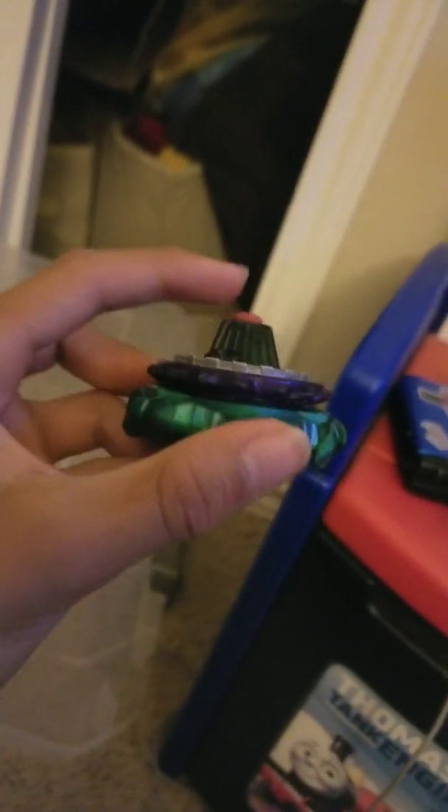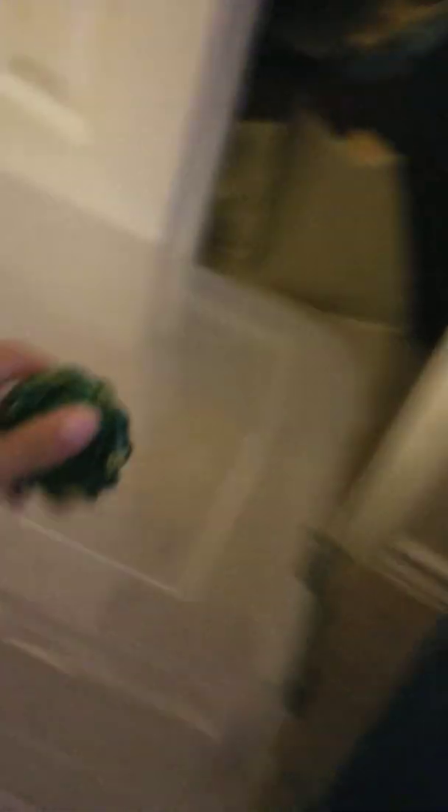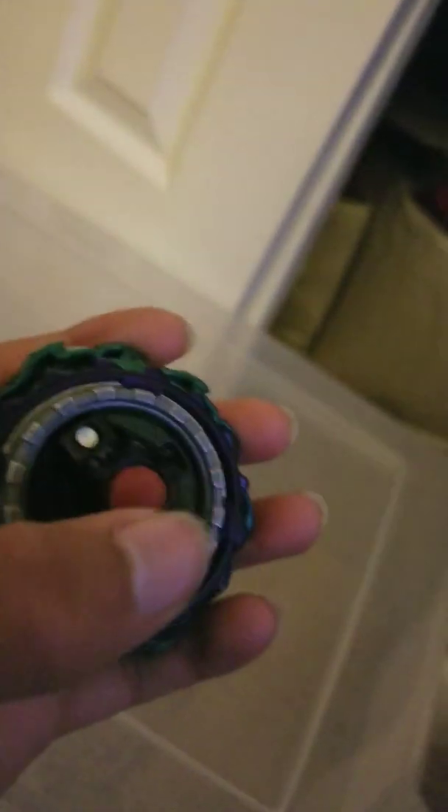It doesn't look like it that much — looks like it's just regular. But if you can pay attention, it's actually gotten lower than before, see? And when I was battling and playing, looking at Ashura, I realized that the rubber had like little flakes, so I started to try to worn it out, and this is how far it has done.